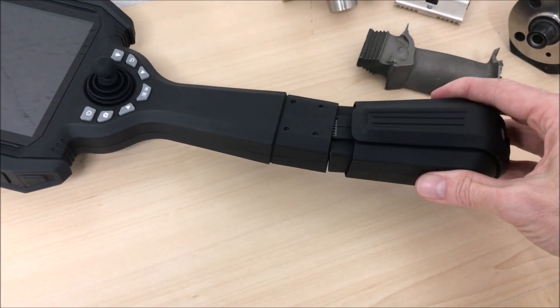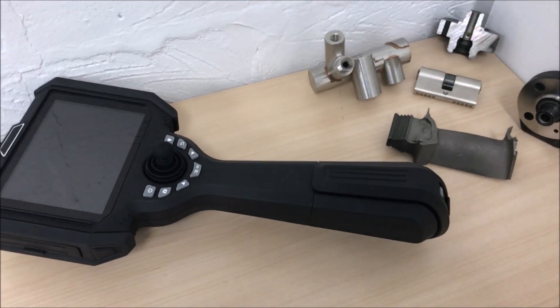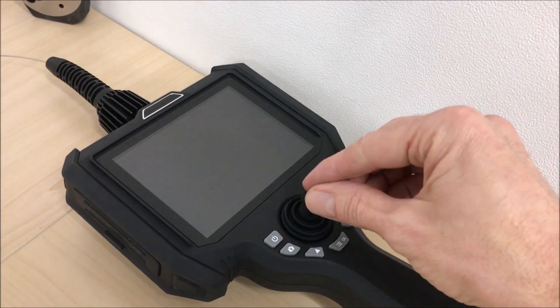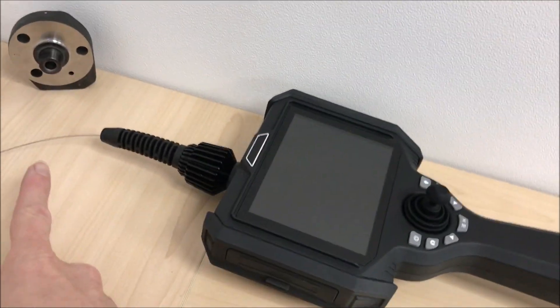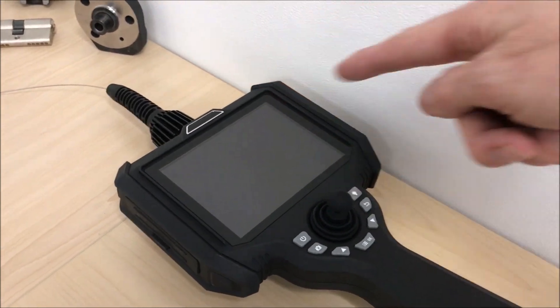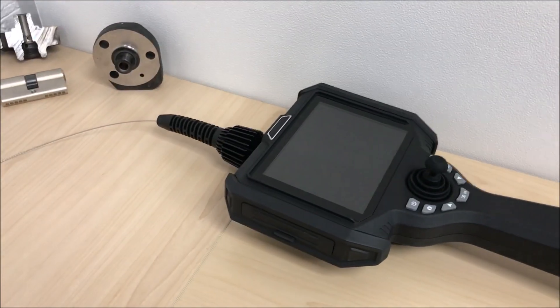The included battery clips into the handle section. Before we proceed, a note about the joystick that you see. With the 1mm fibre there is no articulation control because it is too small to house the control wires. Probes can be interchanged with the main unit and hence with other sized probes there may be articulation.